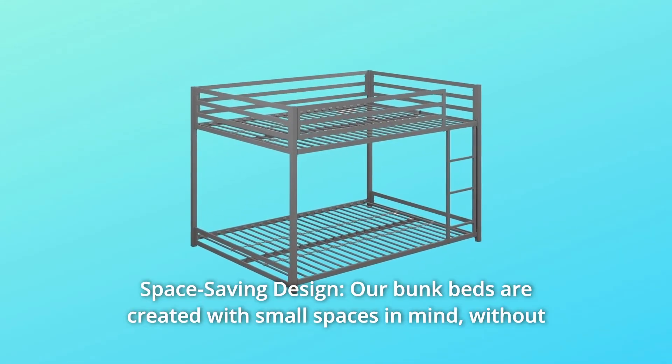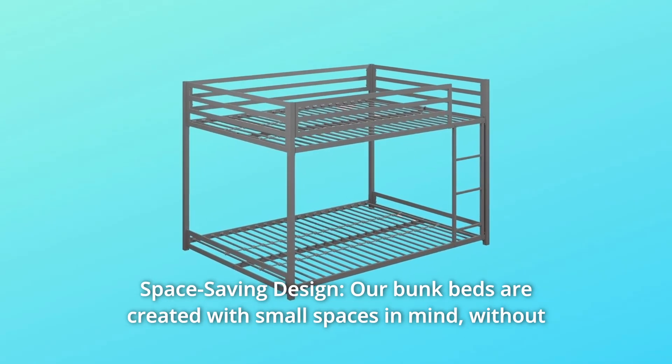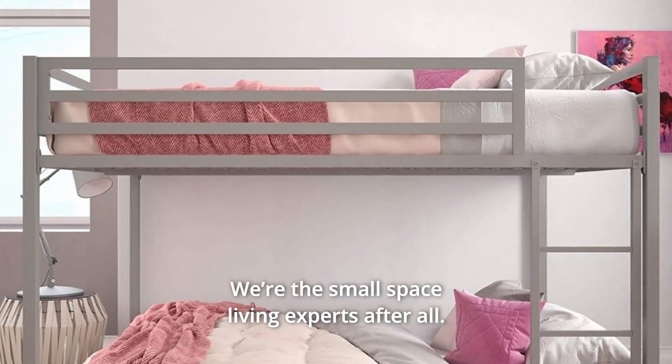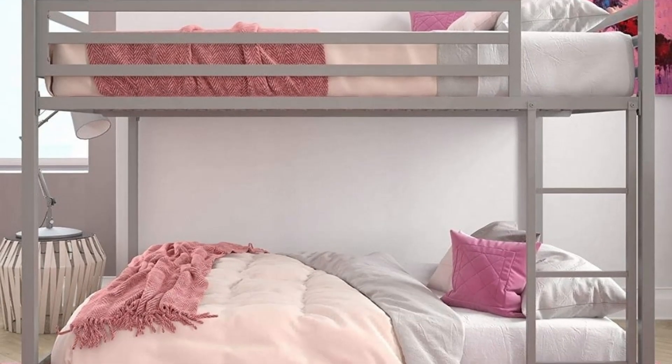Number 1: Space-Saving Design. Our bunk beds are created with small spaces in mind, without ever sacrificing comfort or design. We're the small space living experts, after all.